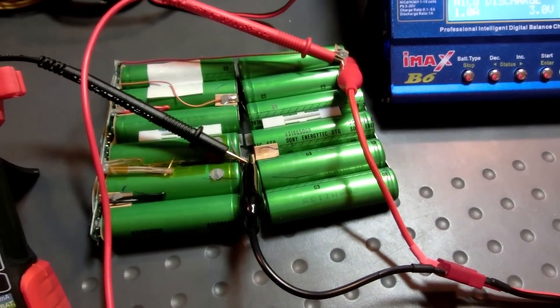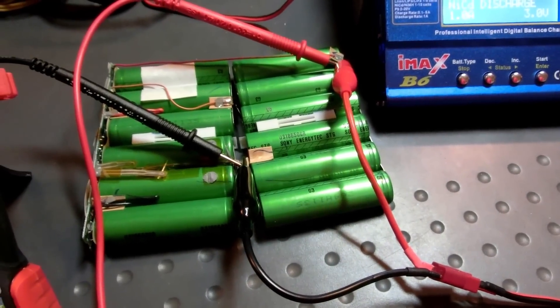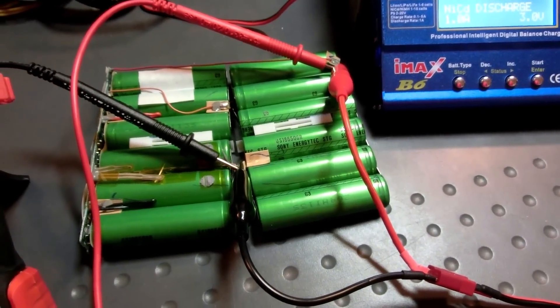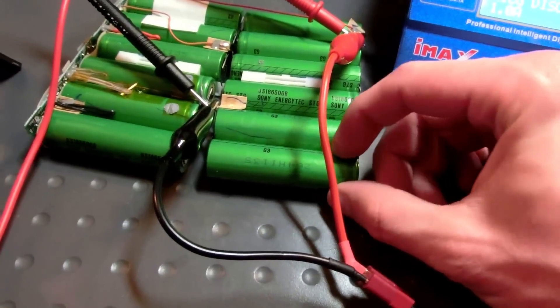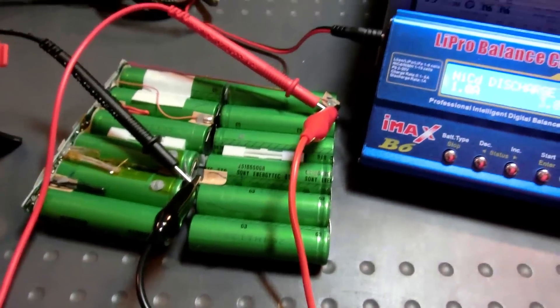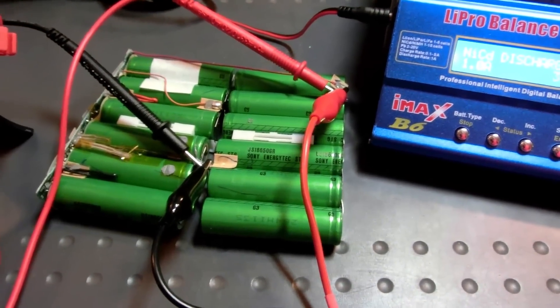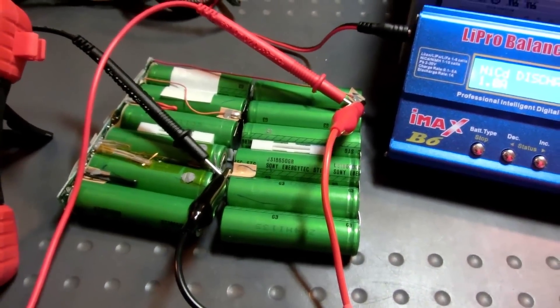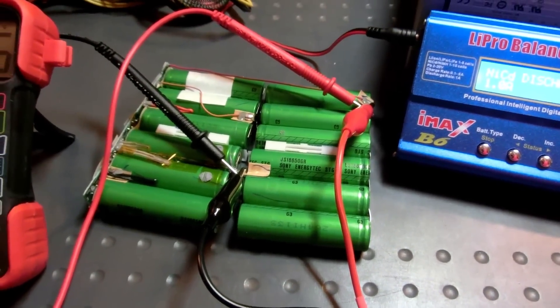That's still like three-fifths or even two-thirds of the original capacity, because I think these originally had 1,800 milliamp hours. That's pretty cool for being 15 years old. I can do a better test later on to get a more precise number, but this is just showing that these cells are actually working — and that's good enough for me. If you guys happen to have any other cells that are even older and still working, I would love to hear about them. Hope you enjoyed this video and thanks for watching. See ya!